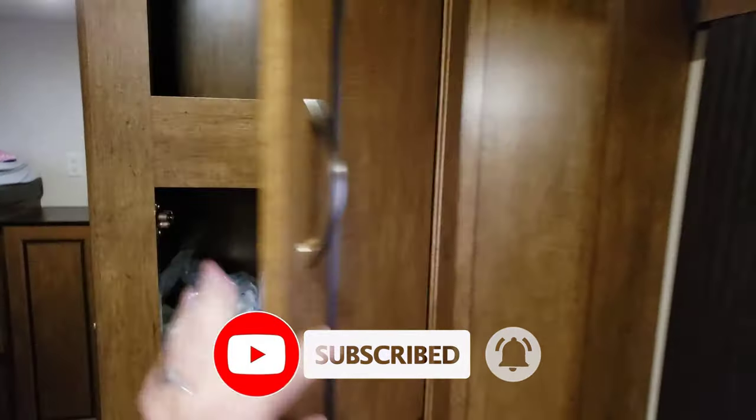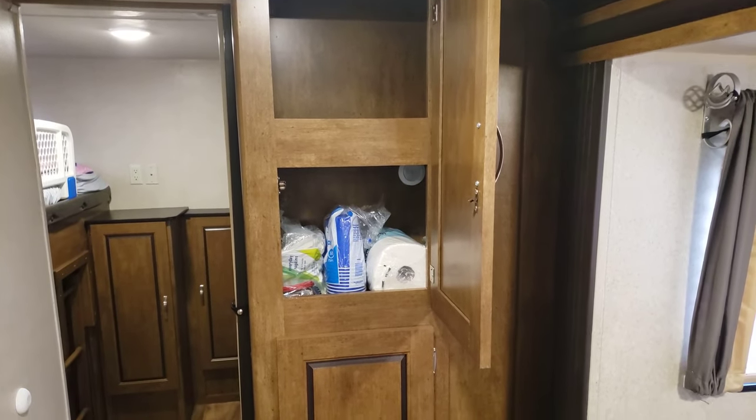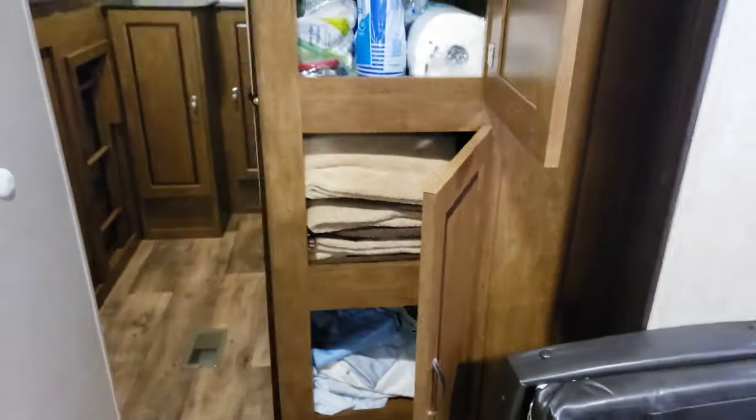The pantry is empty at the moment, but we usually keep food up top, dry goods down below, and we use the bottom section as a linen closet.